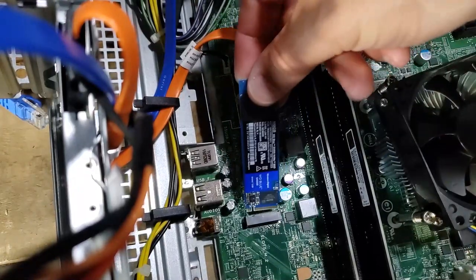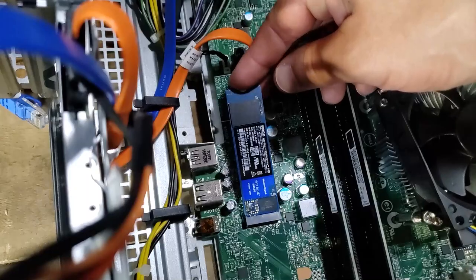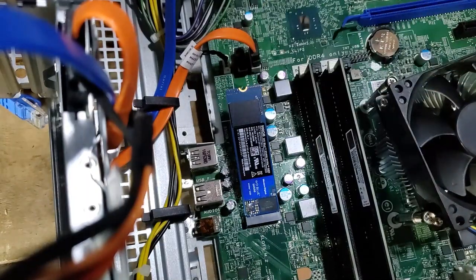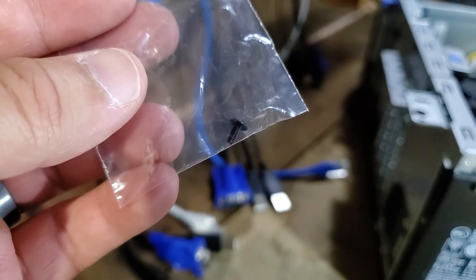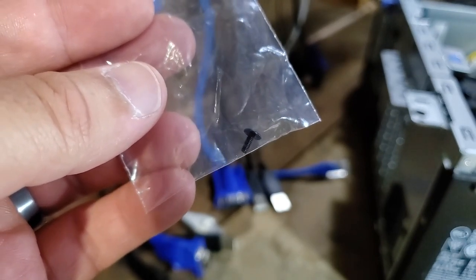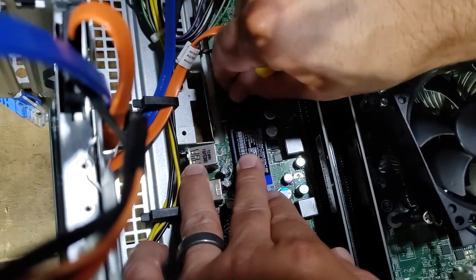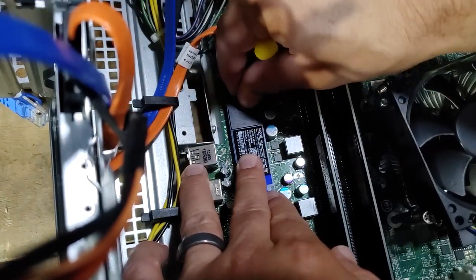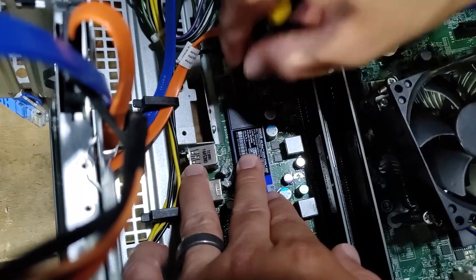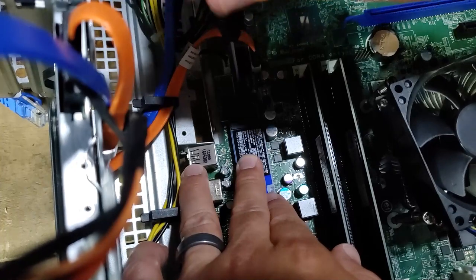Next, install the M.2 SSD by lining up the notch and inserting it at about a 15-degree angle into the connector. The retaining screw can be a challenge — it doesn't come with the drive and usually comes with a new motherboard. Some Dell PCs already have a screw in the standoff; if yours doesn't, source one beforehand, as it's basically the same screw used in laptop Wi-Fi cards. Push the SSD down and tighten the screw to secure it.